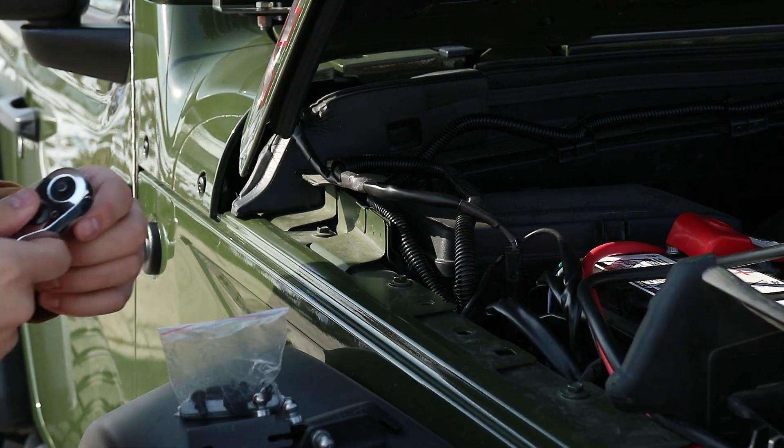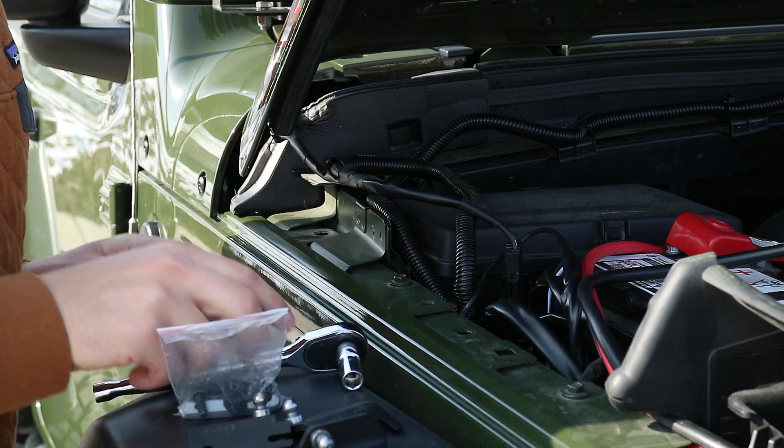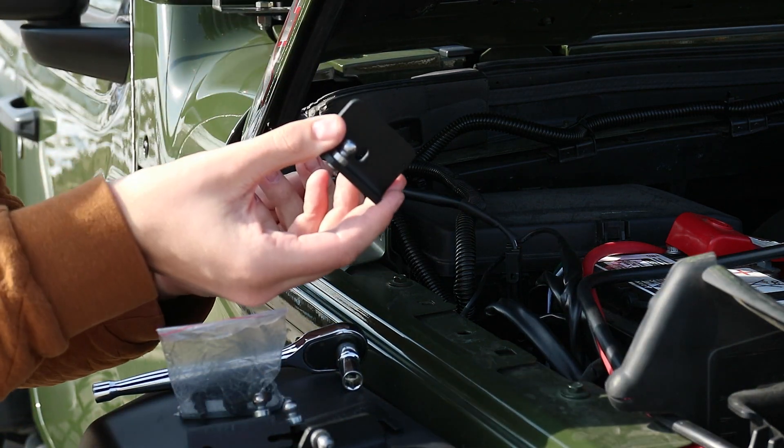First things first, you're going to want to remove this 10mm socket right here. Then you want to take your plate and put it back in.